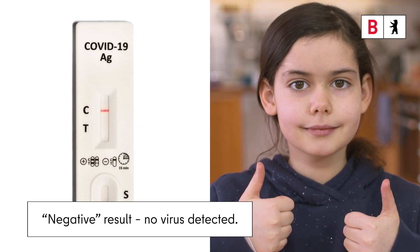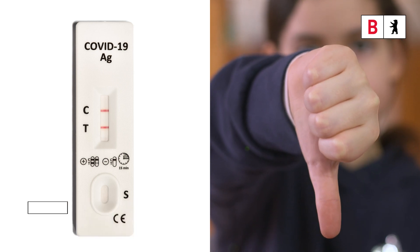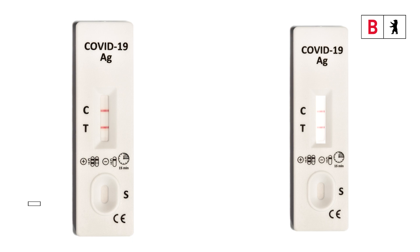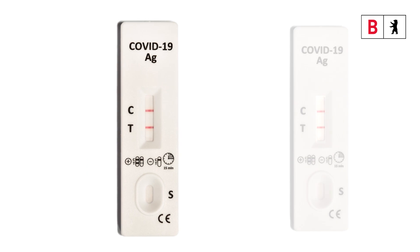In this case, the child may attend school or kindergarten. If a line appears opposite C and another line opposite T, the result is positive and virus was detected. Even a pale line counts as a line. If a pupil has a positive test result, the school must be informed at once. A follow-up PCR test must then be done at one of the central testing centres. Until the result of the PCR test is available, the child must stay at home. If a member of school or kindergarten staff tests positive, they must immediately inform their employer and also do a follow-up PCR test.